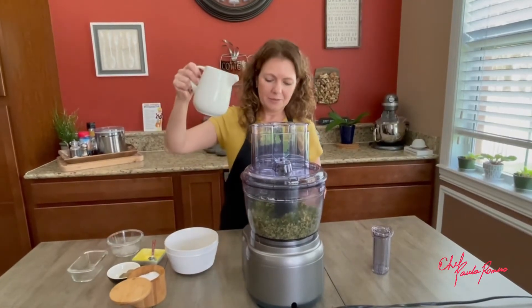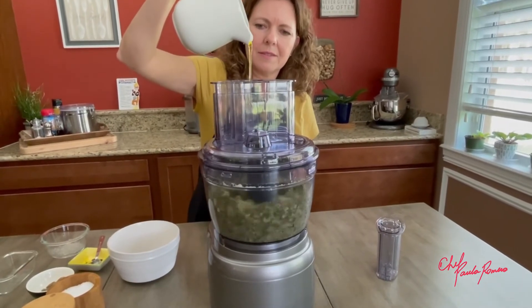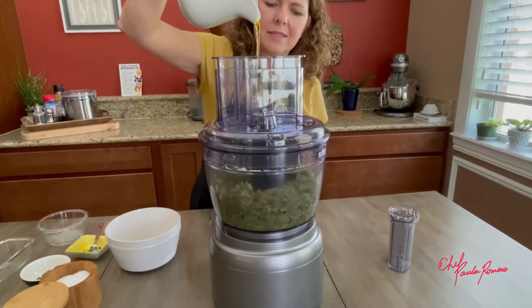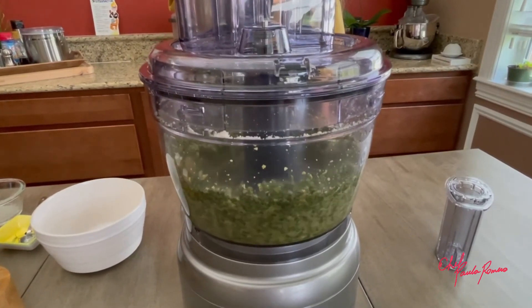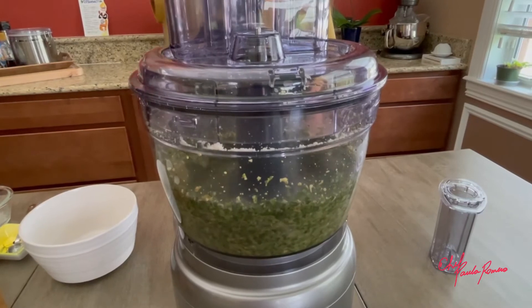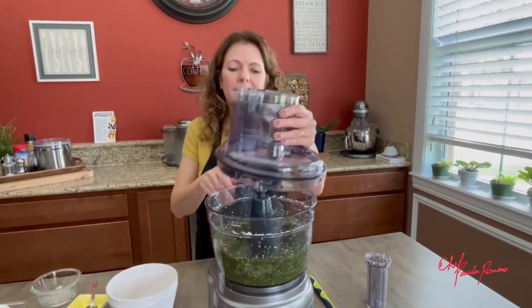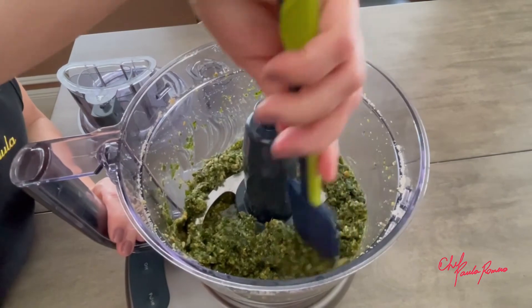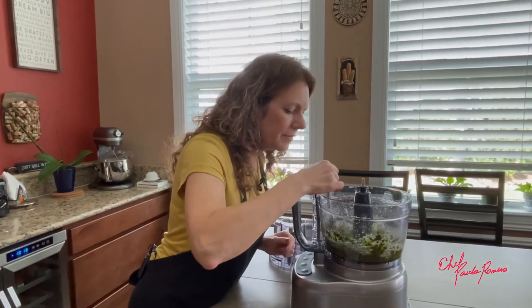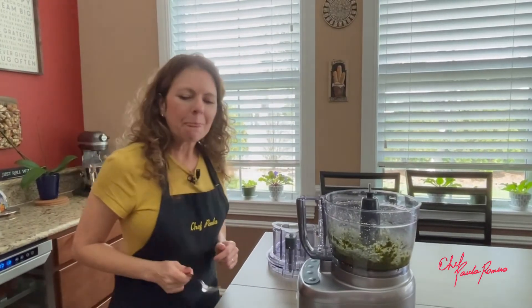And we're gonna pulse it again. With the processor running, we're gonna go pouring the olive oil very slowly. I'm gonna just scrape the sides of the bowl and give this a try. Mmm. So good! Pesto is one of my favorite things in the whole world.